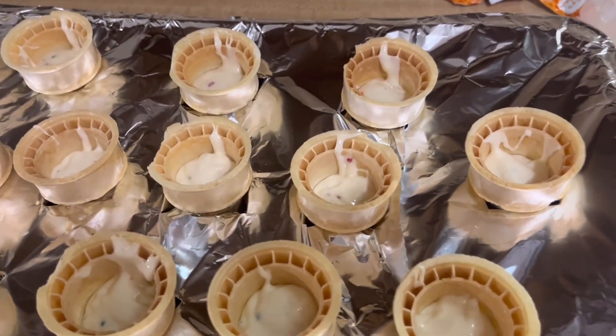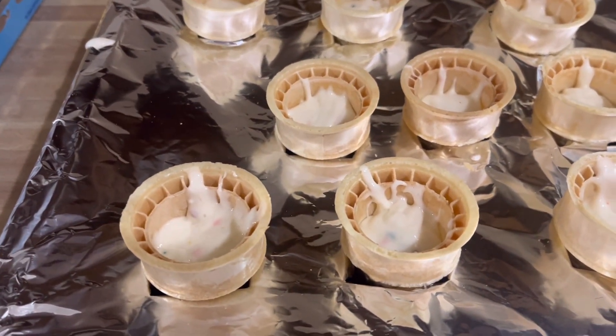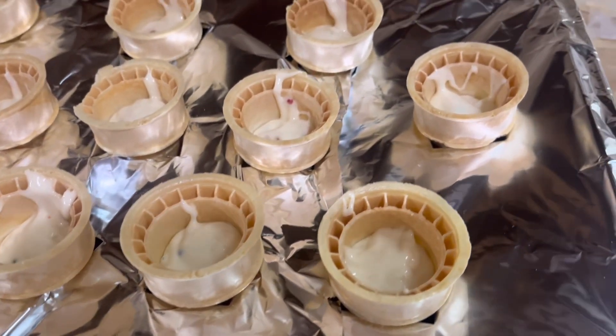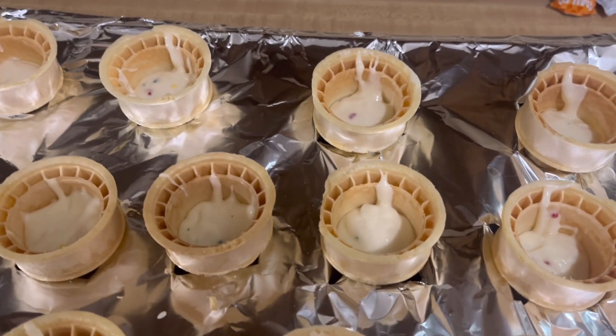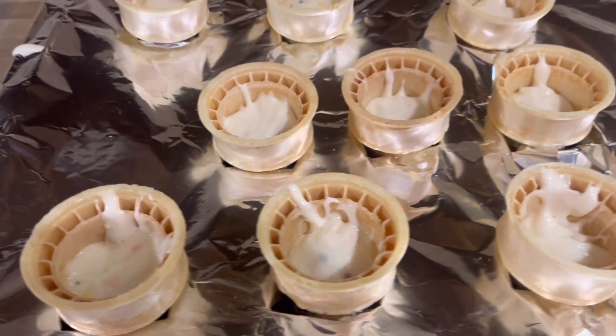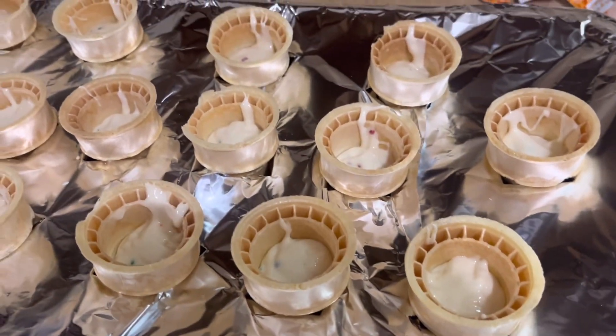There are 14 cones and I ended up using less than two cups of batter for all 14. It said to fill them three-fourths full so I'm hoping I got it about right — we'll find out when I'm done. I guess I'll use the rest of the batter to make another cake.